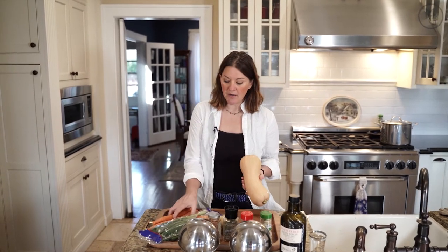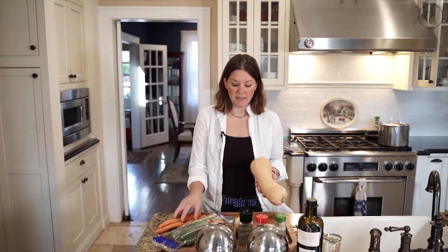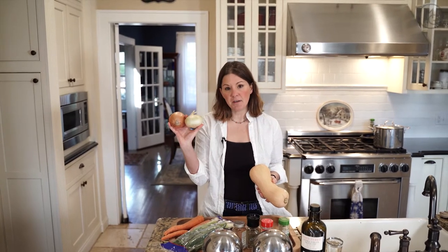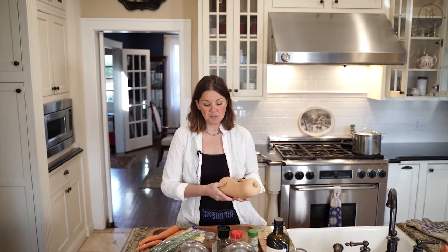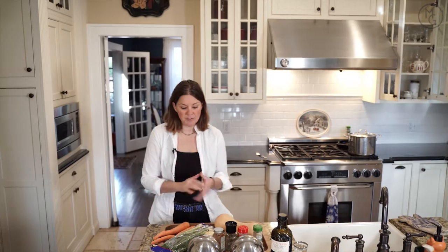I also roast two carrots and I leave the skins on, and I roast two onions. I use two different types in this soup as well. I have one Vidalia, one white. It doesn't matter what kind of onion you use — you can use anything you want. I throw it on a pan and I'm going to show you how I do it.